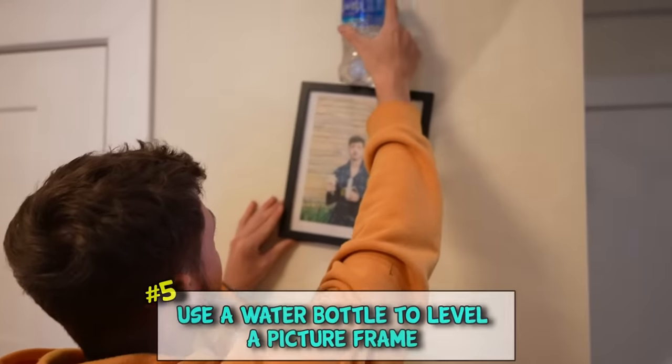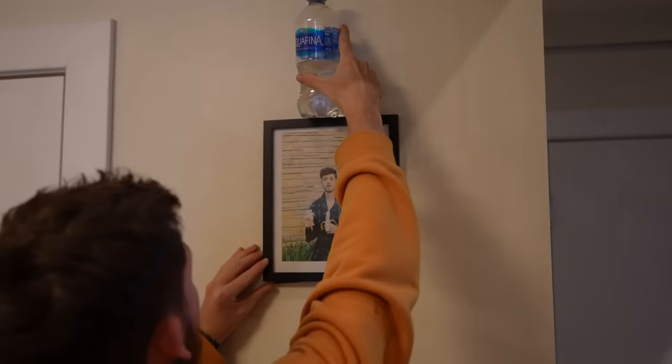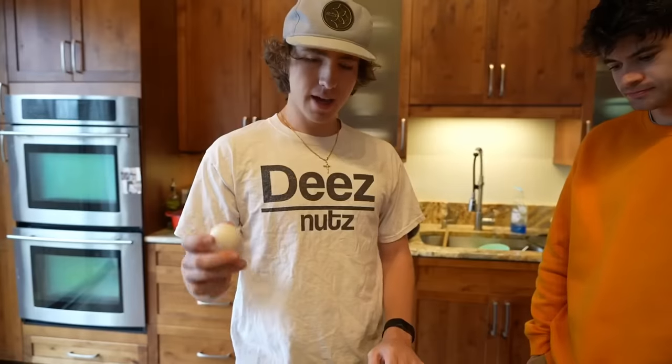You have that nagging picture that you just can't get straight? All you gotta do is put this bottle on here, and whenever the water is perfectly level, you know that your picture frame is perfectly level.